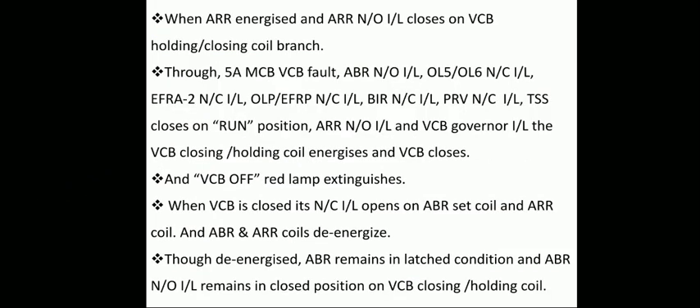When ARR energizes, its normally open interlock closes on the VCB holding and closing branch, parallel to the VCB normally open interlock. Through the 5-amp MCB for VCB fault, ABR normally open interlock, OL5 and OL6 normally closed interlocks, EFRA2 normally closed interlock, OLP and EFRP normally closed interlocks, VAR normally closed interlock, PRB normally closed interlock, TSS closed on run position, ARR normally open interlock, and VCB governor interlock — the VCB closing and holding coil energizes and VCB closes.